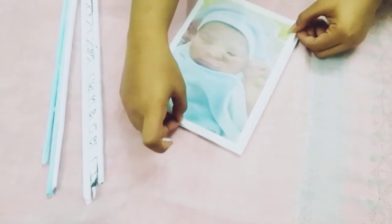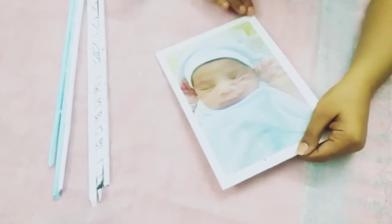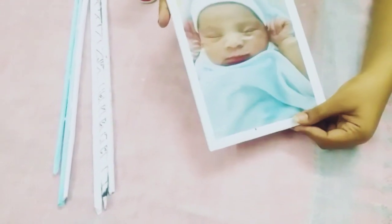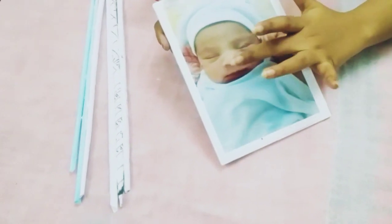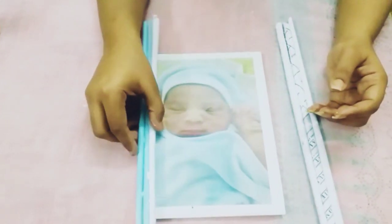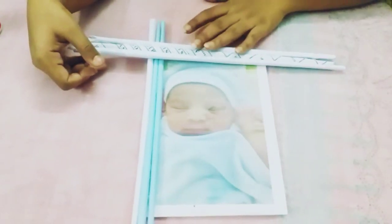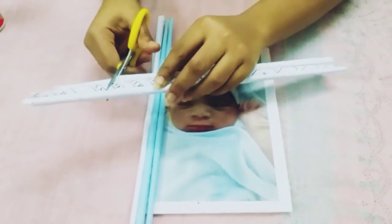Now I'm going to cut it off and paste it. I'm going to put glue on the four sides. Once I cut it to a small size, I cut it and trim it — this is how I cut it on the side.